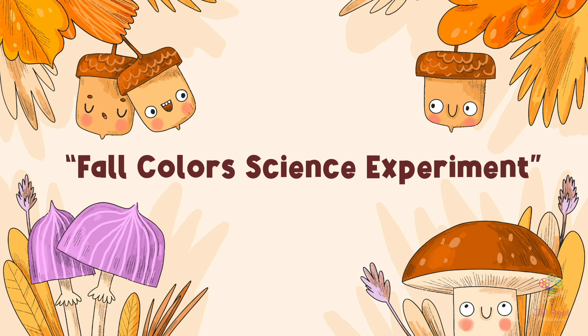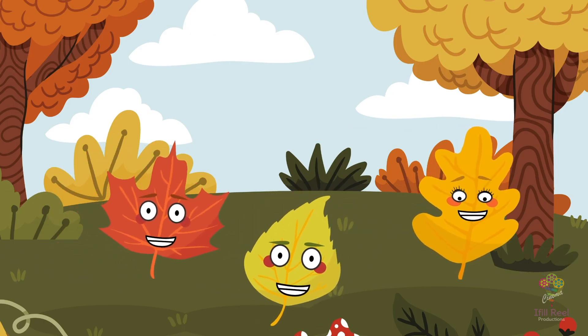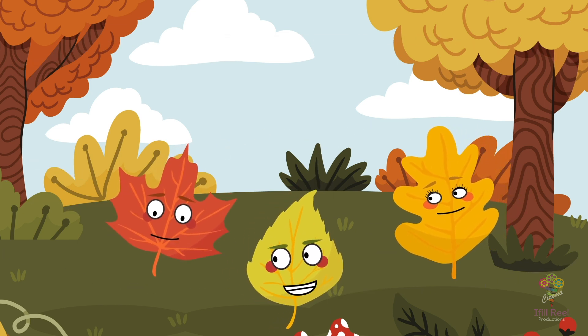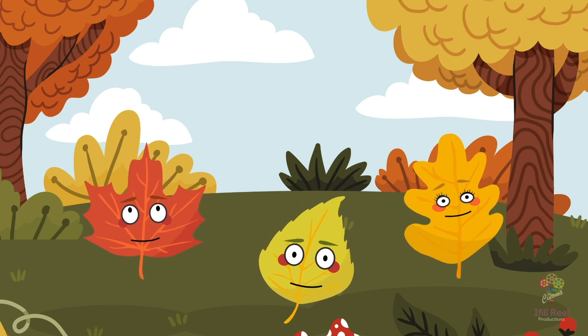Full Colour Science Experiment. On a crisp and colourful autumn day, our venturesome foliage friends, Rusty, Oliver and Lily, had an exciting and educational experiment in mind.